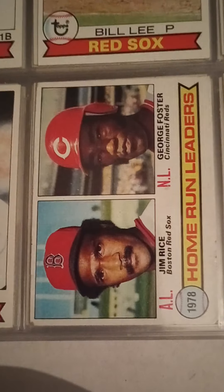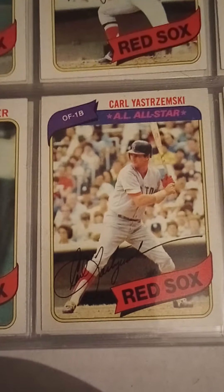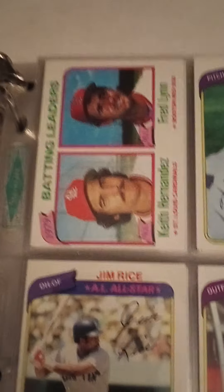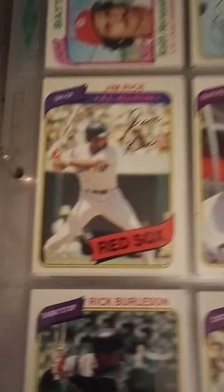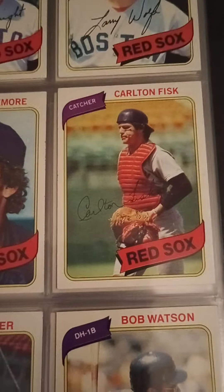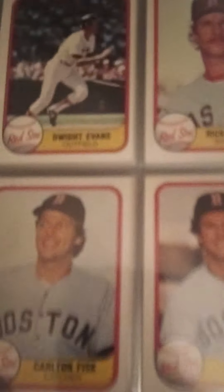Bill Lee. There's a nice card — Jim Rice and George Foster. And then I include Topps OPC cards like Bill Campbell OPC. Then it's 1980 — there's Yaz, Remy. The Red Sox kind of dipped this year. Brock and Yaz both entered the 3,000 hit club during the '79 campaign. Another Freddie Lynn, Freddie Lynn and Keith Hernandez, Jim Rice. I'm surprised I haven't been able to find a better Jim Rice than that — a little badly off center — but that's 1980, that's what you get.